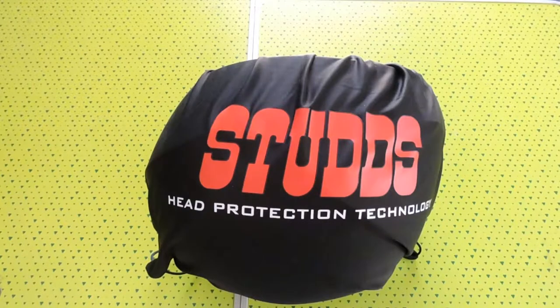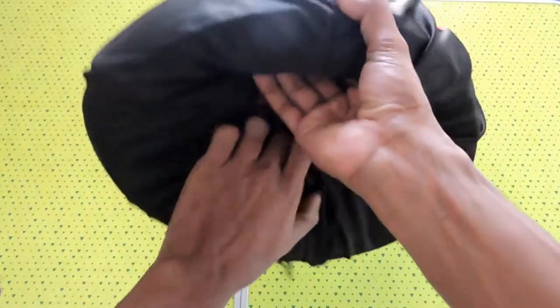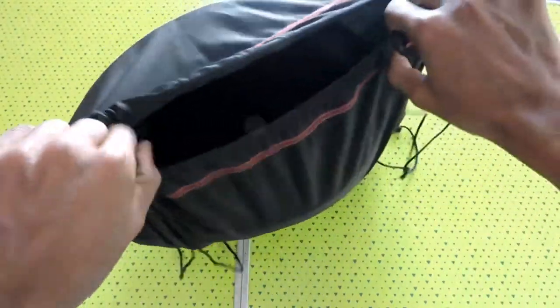Hi friends, today I am going to give a review for the Stars Shifter Helmet, which I have been using for the past 3 months.